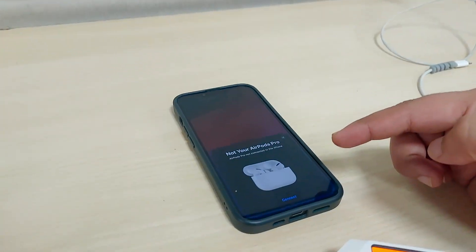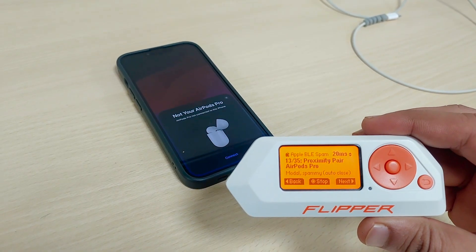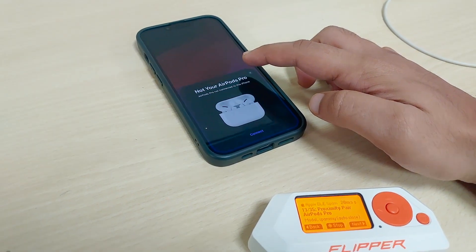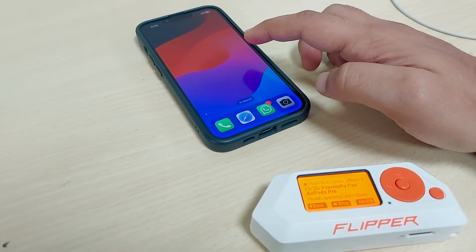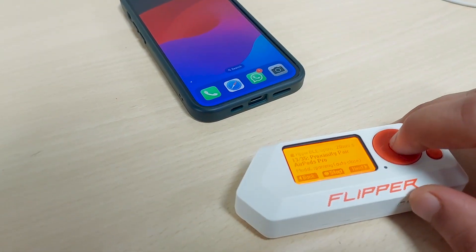It's not coming yet. Proximity Pair AirPods Pro — let me close it. It kind of takes a few seconds I guess. Looks like it stopped.